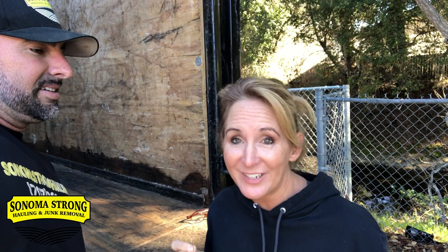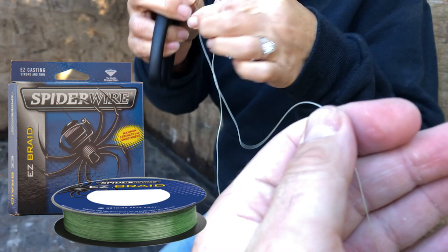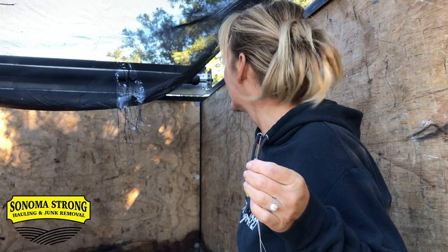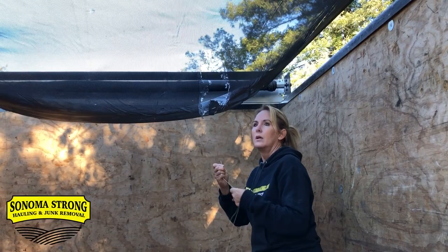I probably should have done it as soon as it happened so that it was just a nice straight clean tear — easier to fix. Let me show you guys the hole we got and what we're working with. So there is the hole right there. What are you working with JoJo? We've got some spider wire — fishing line, 30 pound test spider wire — and a larger than normal embroidery needle.